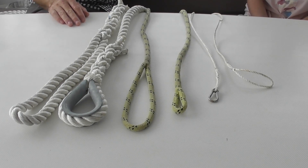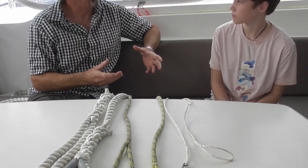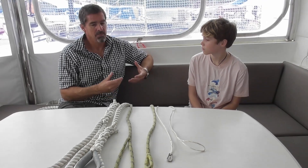We also use rope and splices, and we have situations like these ones in front of us. The reason that we splice is that if you use a knot, it can reduce the strength of the rope by up to 40%. But using a splice, you don't lose any strength in the rope at all.